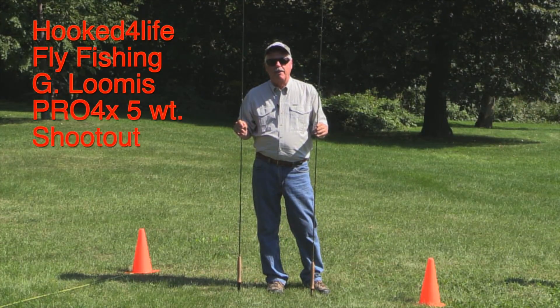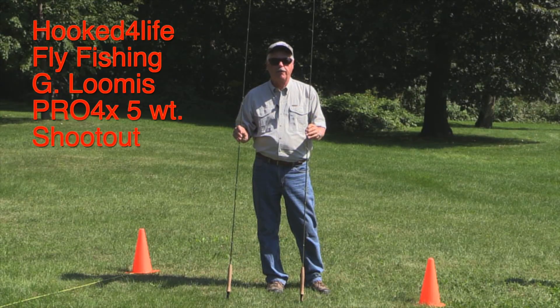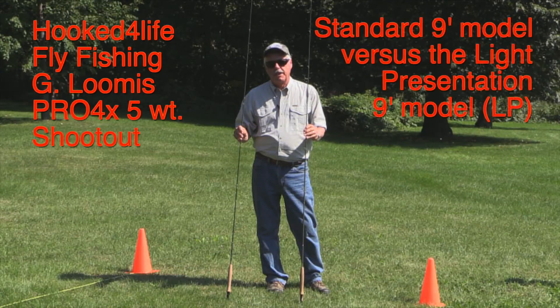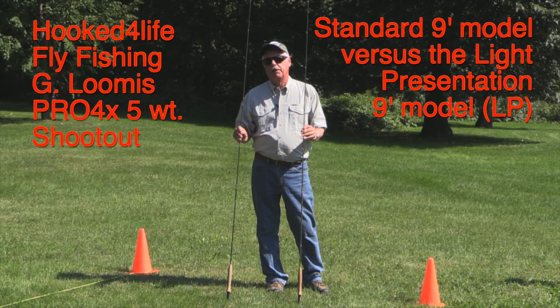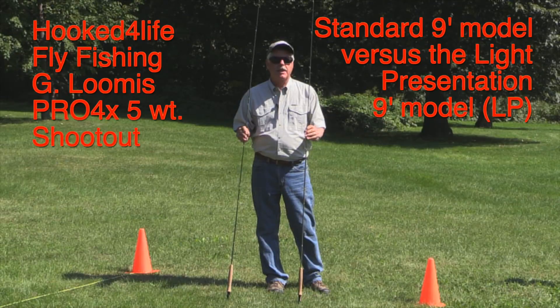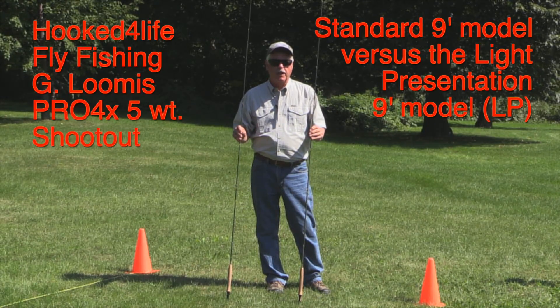Hi, I'm Peter Charles of HookFly Fly Fishing and today we've got two Loomis rods out — nine foot five weight in both cases, Pro4X models. One is the standard model and the other one is the LP model, or light presentation. What we're going to do today is have a little shootout between them so you can see the differences in the actions of the rods and how they perform, and then you'll be able to decide which is the right one for your fishing.